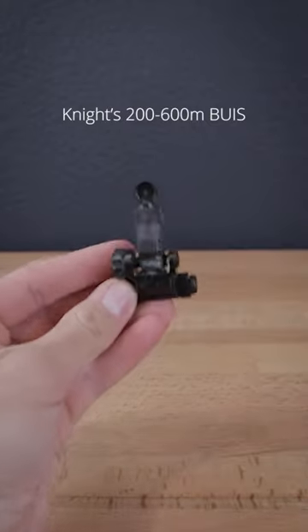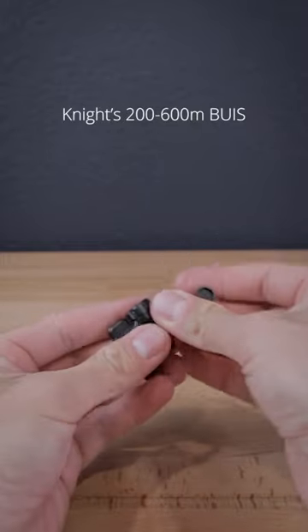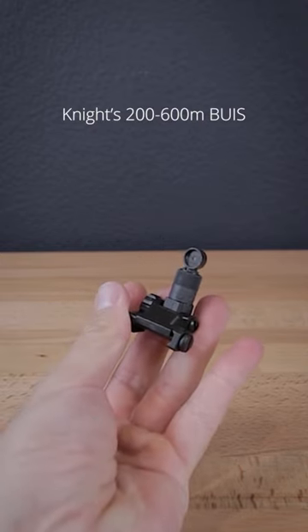I've never actually had to use backup irons for necessity, I've only used them for fun, but when I have, I found the aperture to be a good balance of not too wide but also not too closed off, so it's very easy to use.